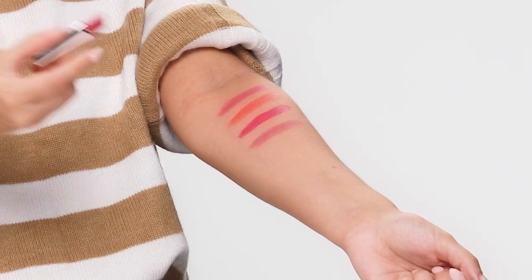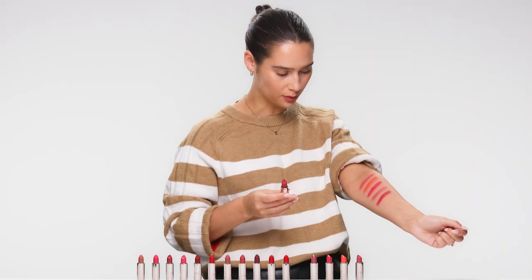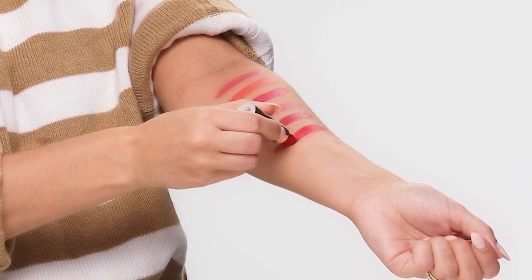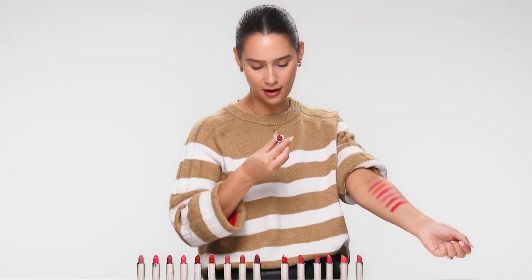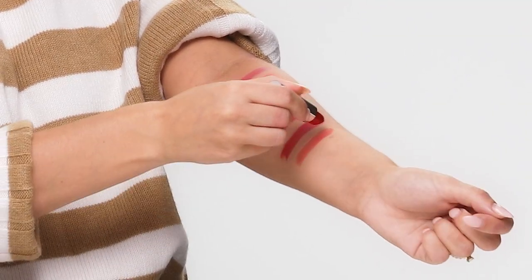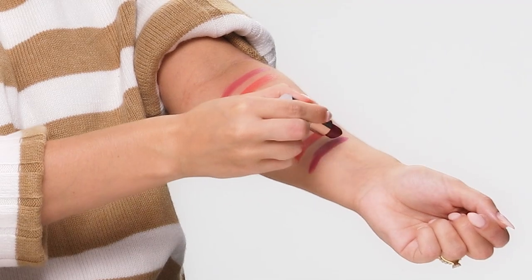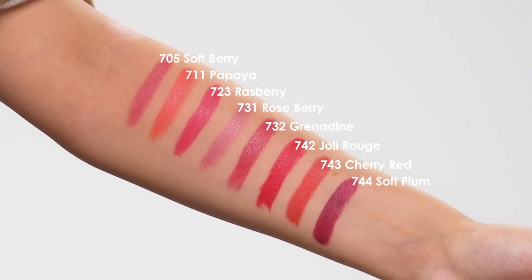After that, 732 Grenadine with this gorgeous raspberry quality to it. After that, Jolly Rouge — and this is shade 742 — a really gorgeous red, pillar box red. Then we have 743 Cherry Red, a bit more of an orange hue to this red. And an aubergine shade, 744 Soft Plum.